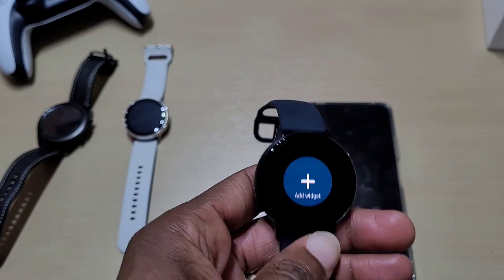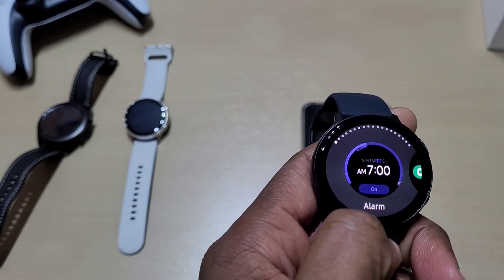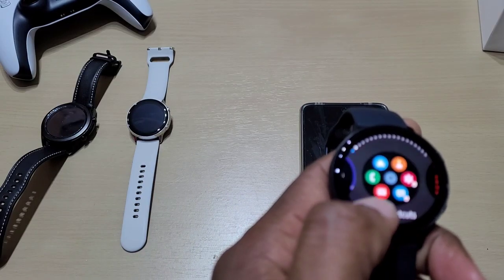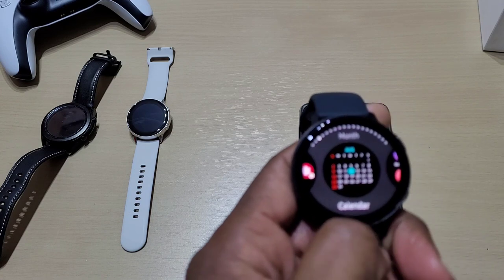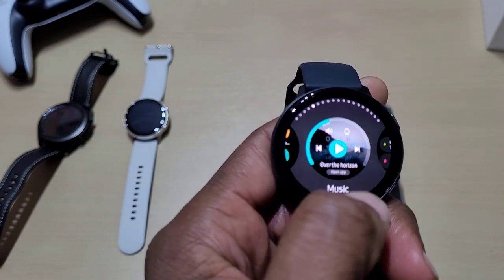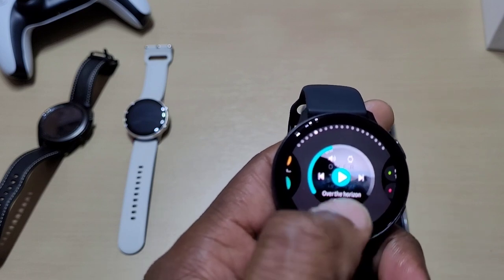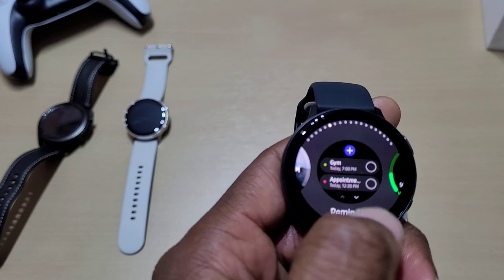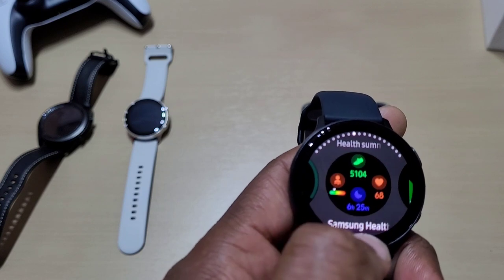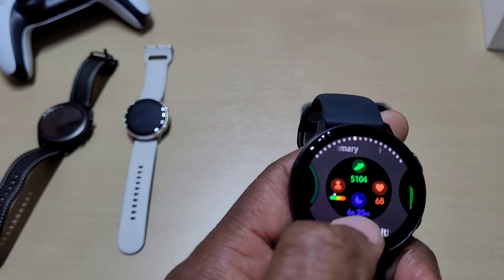Let's add a widget and see if it's updated to include ECG and blood pressure monitoring. You've got alarm, app shortcuts, calendar, contacts, and music — so you can play music from the watch because it's got a speaker, and you can control it as well. You've also got reminders and Samsung Health, which covers calories, steps, heart rate, sleep monitoring, and stress levels.